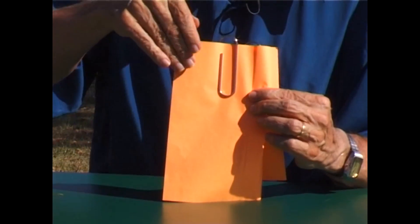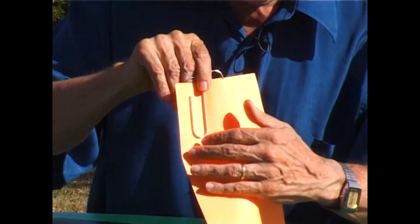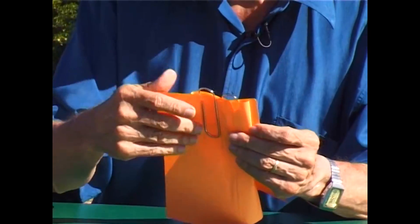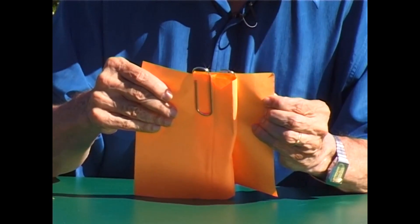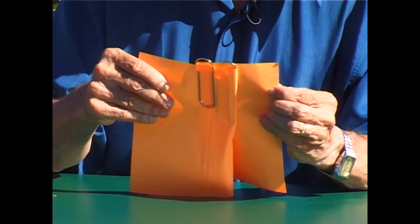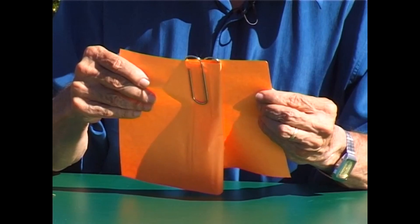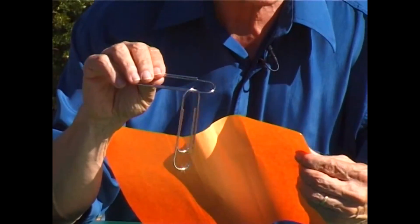That paper clip there is entirely on one surface of the paper, and the other one is entirely on the other surface of the paper — so the paper clips are on opposite sides. When I pull the edges of the paper like this, the two paper clips are forced to approach one another. They can't go through the paper, so they're forced to actually overlap, and then they jump off the end of the note — and when they do that, they are joined every time.